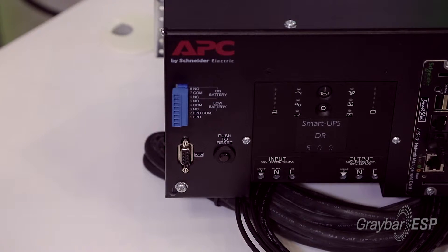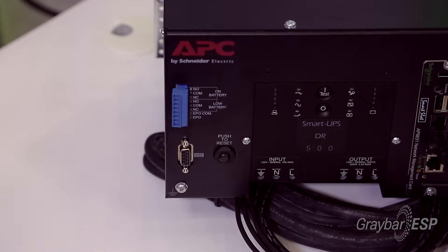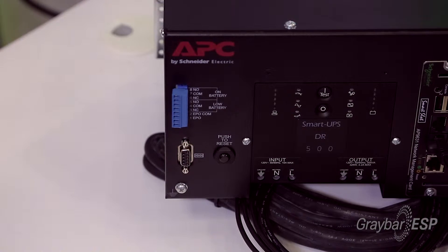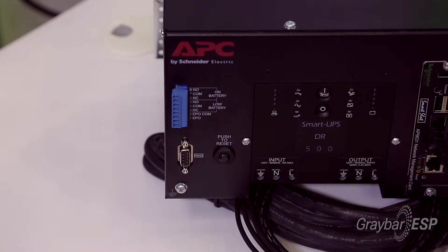Contractors can also help their customers save money because dry contacts are available that let the UPS tell other equipment, either in the building or in the cabinet, that power has been lost or that they're currently on battery, the battery is getting drained, and it's time to do some quick tidying up of safety services before the battery is completely depleted.